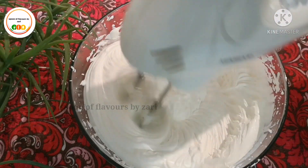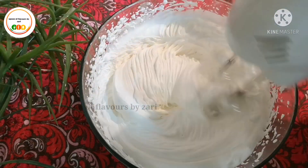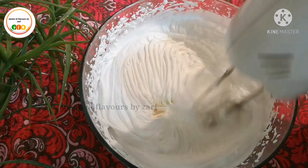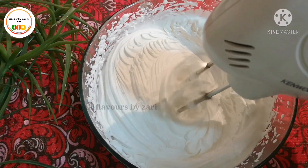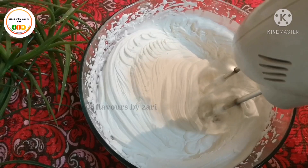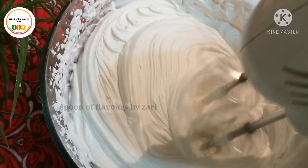The cream is very fluffy now. You can add the cream and put it in full light.